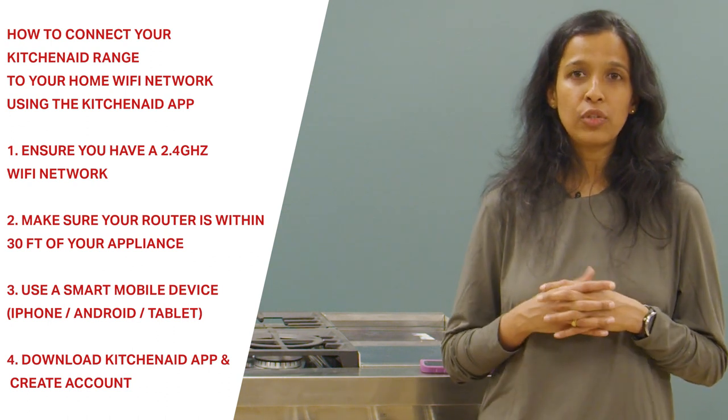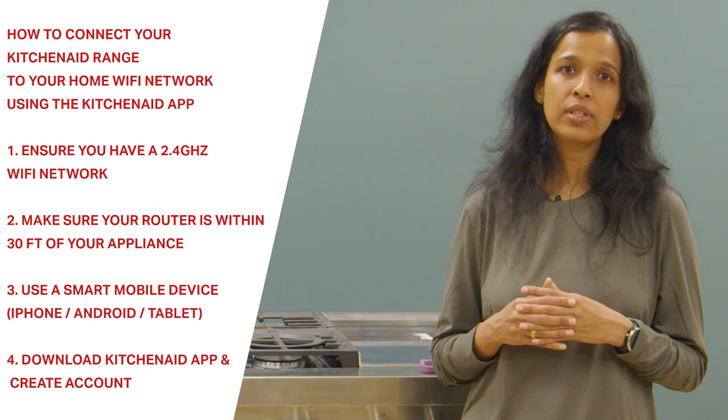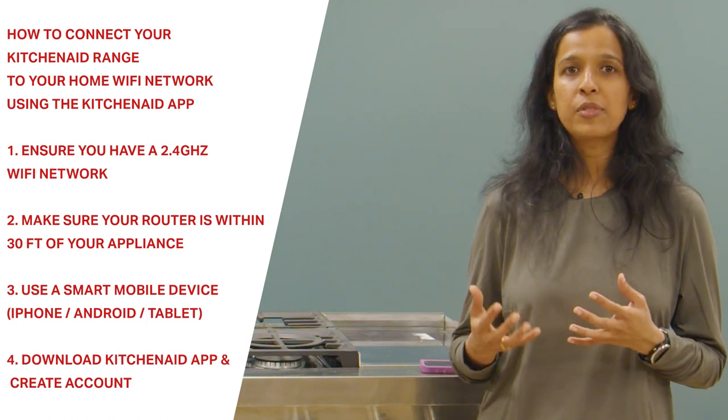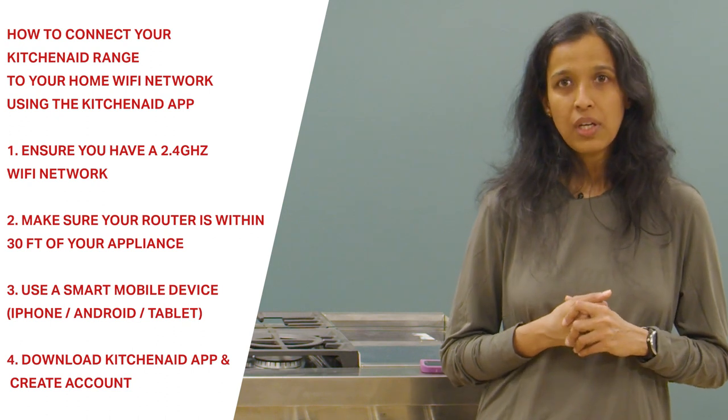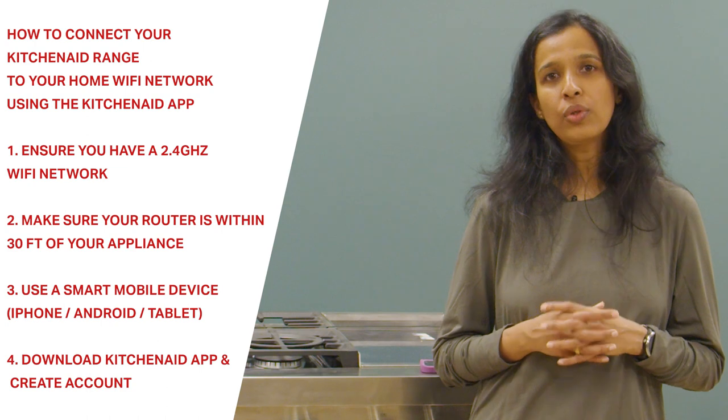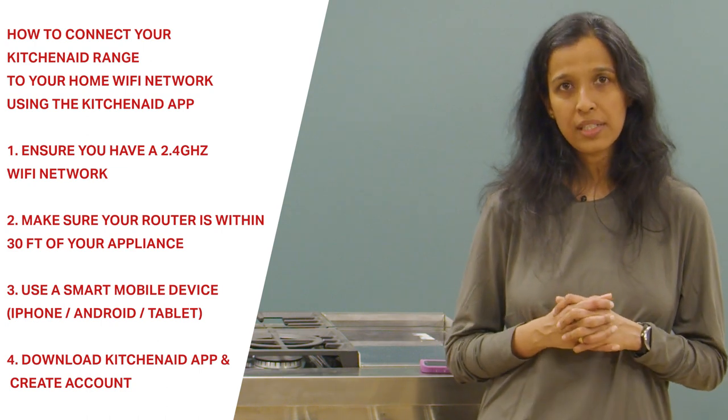Once you have this, you will need to download the KitchenAid app on your smart mobile device from the App Store or from Google Play Store and then create an account in it. Once these things are available with you, you are almost ready to get your appliance online.